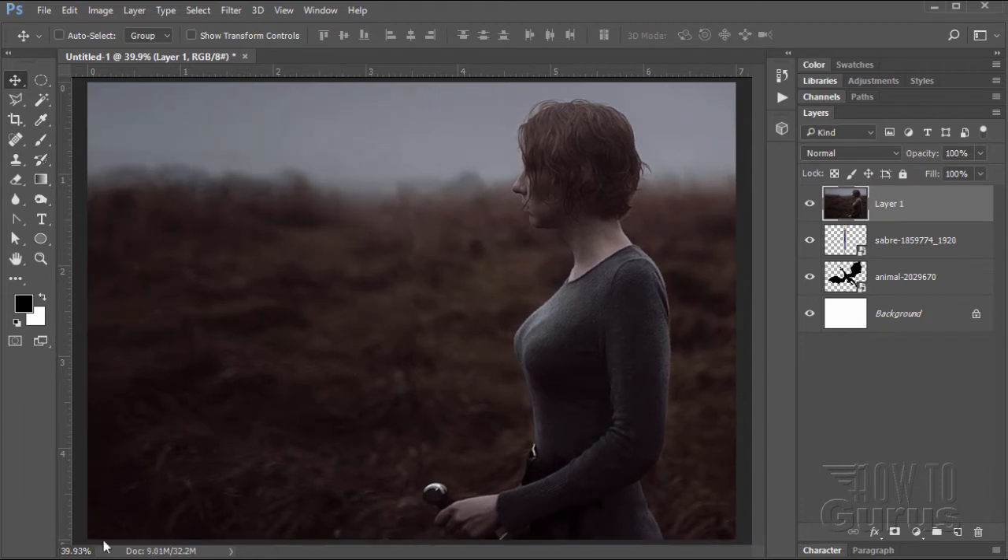That looks pretty good — maybe push her back just a little bit. There's a pink dynamic positioning guideline that pops up; when you see that, you know you're exactly on that spot, which happens to be exactly at the bottom of the image. Now notice that she is holding a sword, but it's facing the wrong direction. So we need to put our new sword in here in the same direction as that sword, because that's the way her hand is facing.